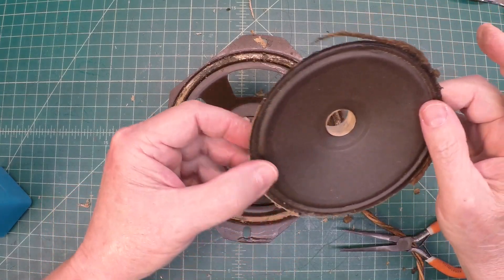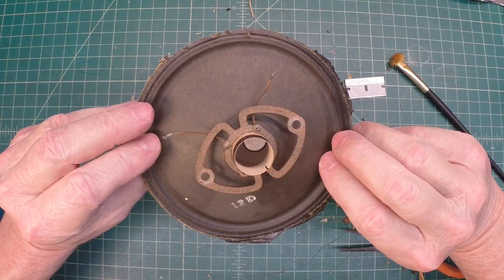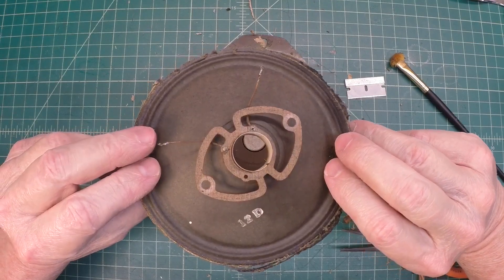There's the cone, and there's the spider. Every so fragile — but it looks like it did not break, so that's a good sign.